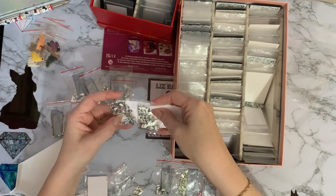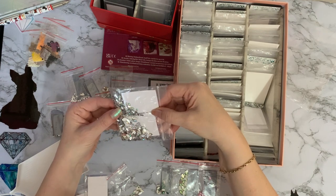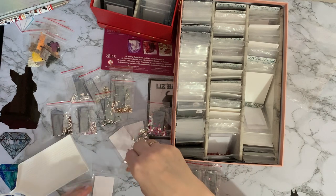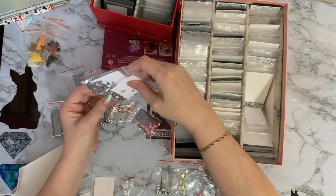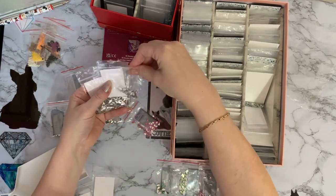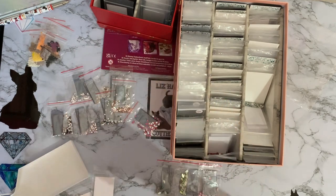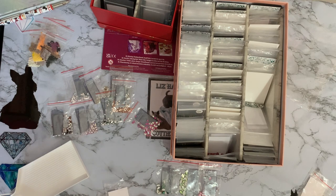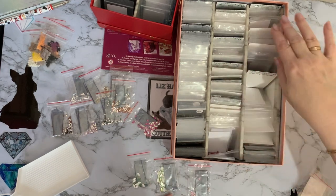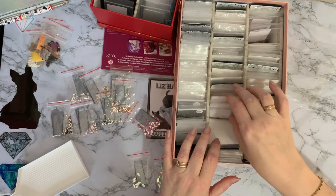Behind the second piece of card are the marquees and teardrops. We want like an AB-coated marquee — looking at the size — no it's not quite that big. I think I've got two bags muddled up here — this is what happens when you do things late at night. It also helps if you've got a piece of card in so you can lay them flat and compare. I've put smalls in with the larger ones in two bags, so I'll keep those out and separate them later.